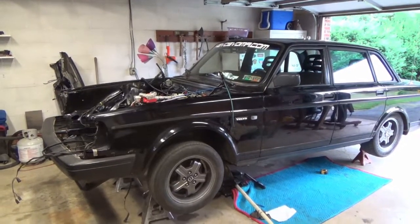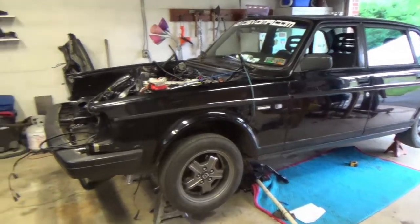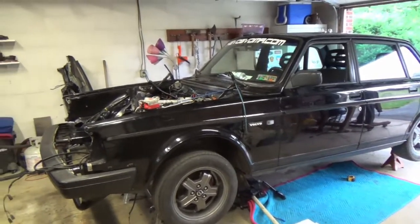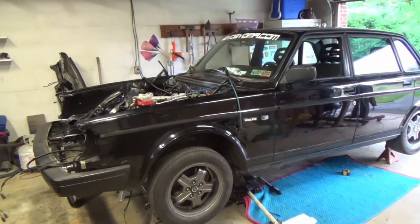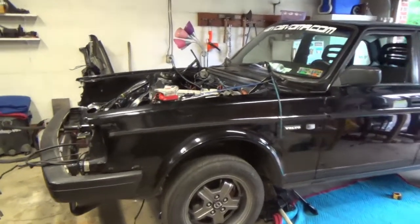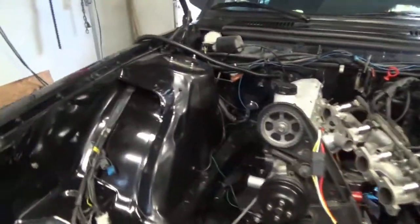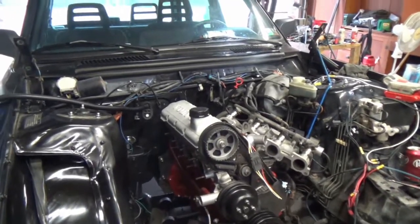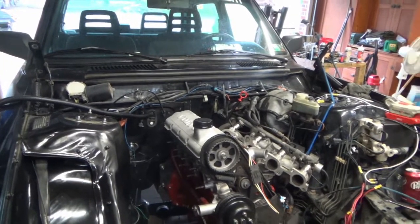Hey everybody, just want to bring you up to speed on the continuing installation of the TH350 into my 92 Volvo 244. As you can see, we have got the engine and transmission installed — we just got it done this morning and it was quite a process, lots of cussing involved.